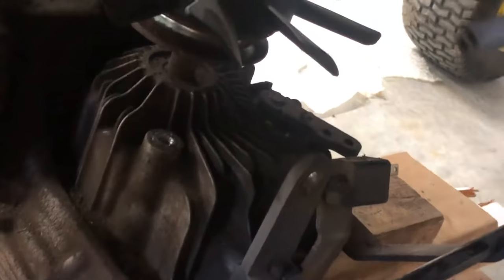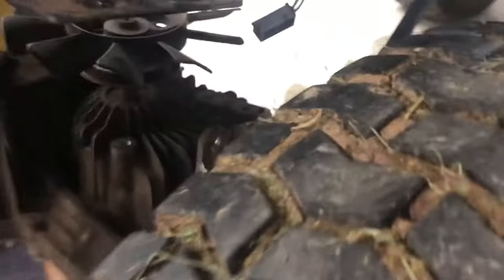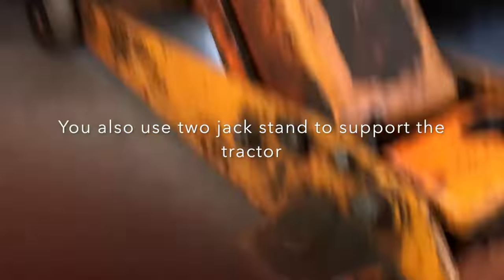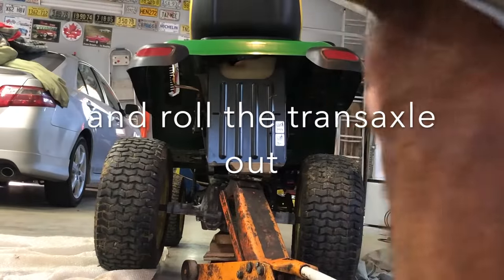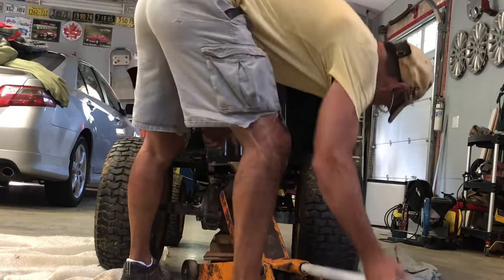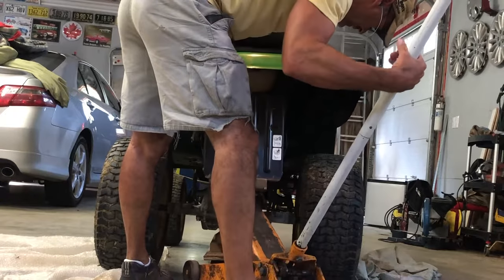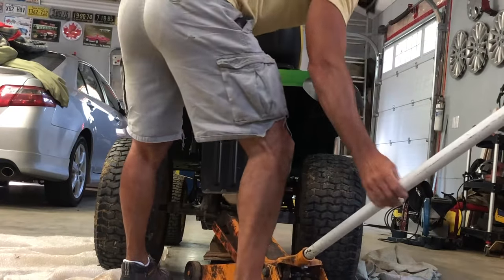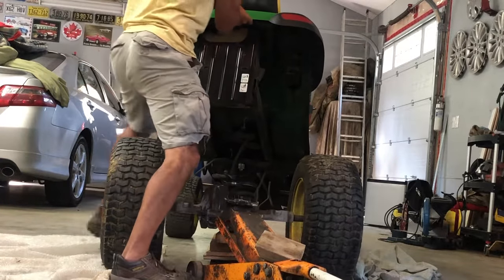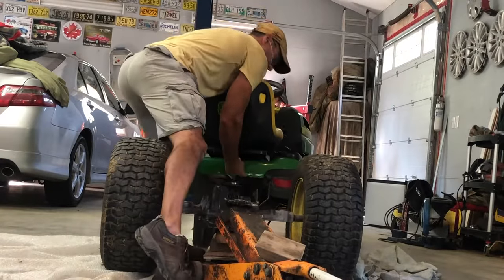Now you can push the rear end forward a little bit, take your belt off, and now you're going to grab the tractor with your hand and lift it out of place. Grab some gloves, grab it up, lower it down, go all the way down. Grab it up, move forward, put it on the ground.